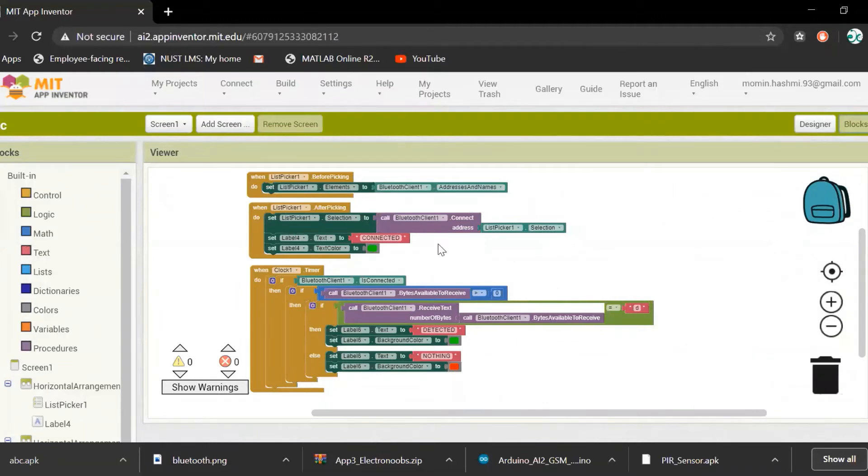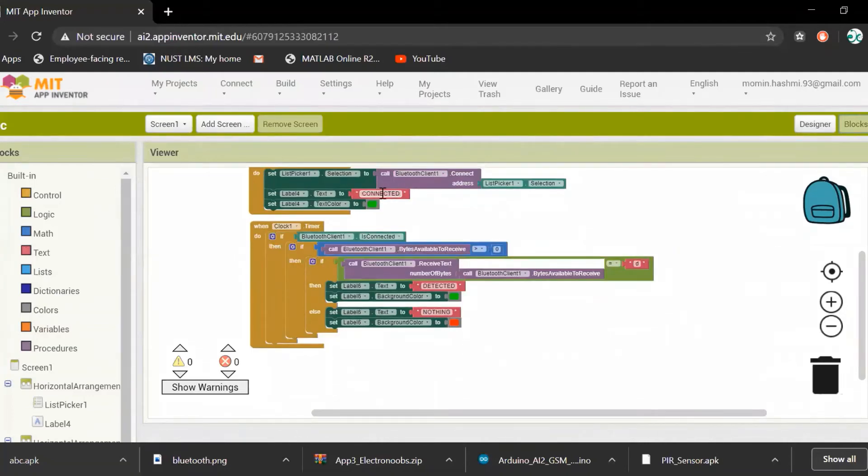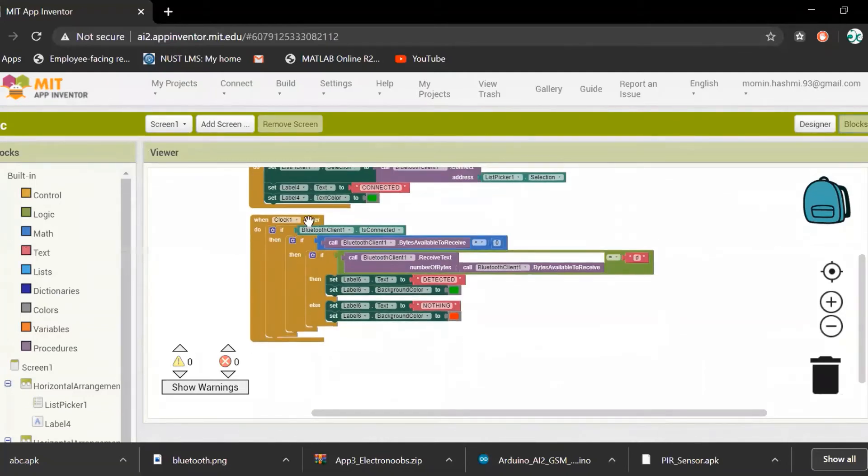Moving towards the block section: first, I have handled the Bluetooth connection. When Bluetooth is connected, it turns the Bluetooth status to green and marks it as connected. After clock synchronization, it checks if there are bytes available from Bluetooth or not.